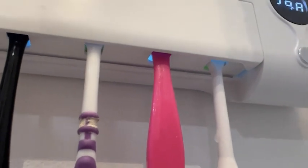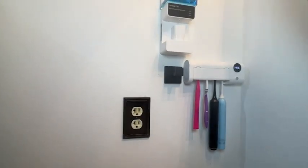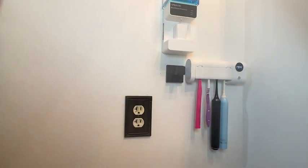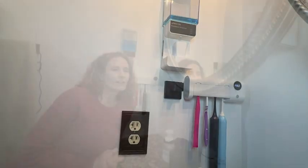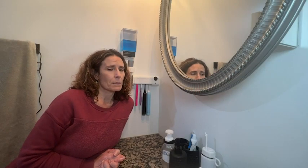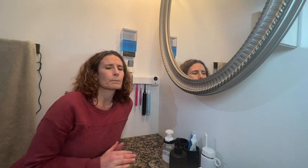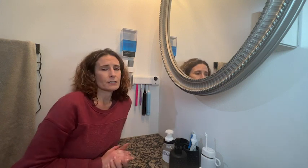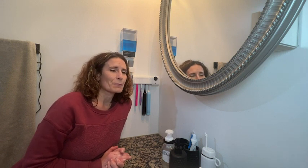I also like it because if you lift the cover, it will automatically shut off, making sure that you're shielded from those rays in your eyes. Having this extra cleaning feature for my toothbrushes gives me really great peace of mind. I love that you can do four toothbrushes at once and it's so simple to use — all you have to do is press that button and your toothbrushes will get clean and sanitized. And that's my point of view.